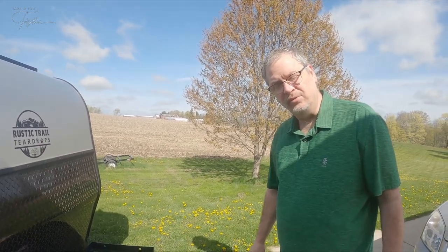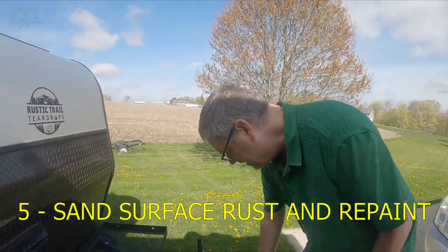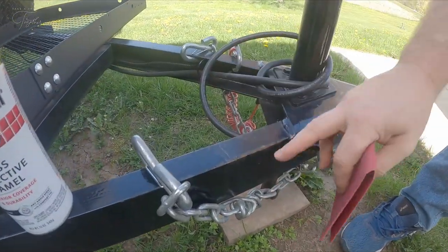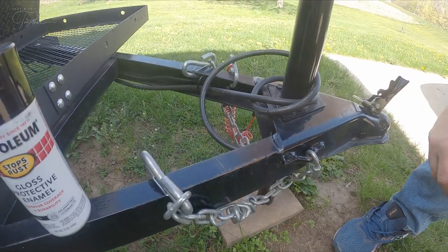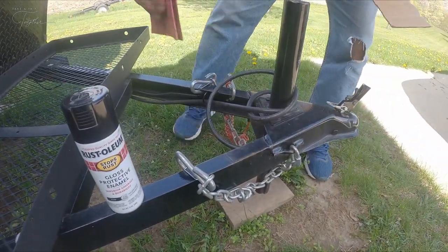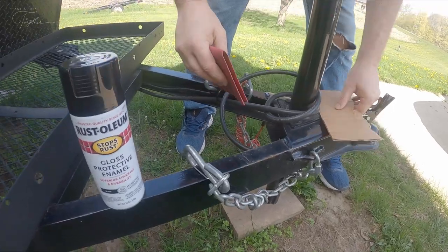Another thing to look out for is rust on the frame of the trailer. We're getting some right here, probably from hanging our chains on there — it knocks the paint off. So what you want to do is sand it up good and spray a little Rust-Oleum or something on it to protect it.